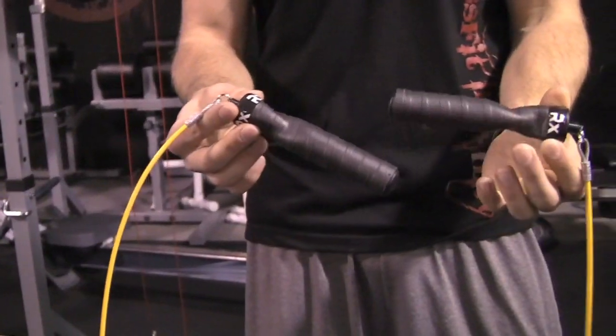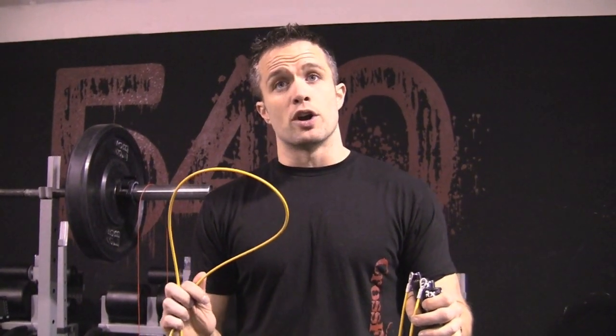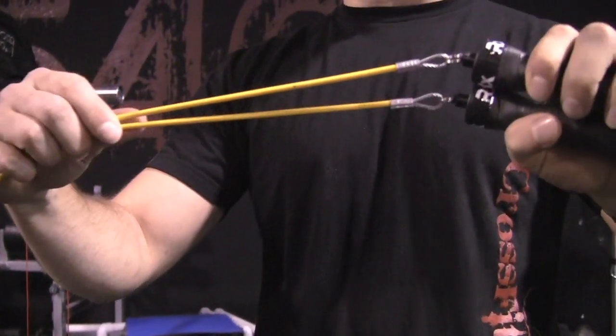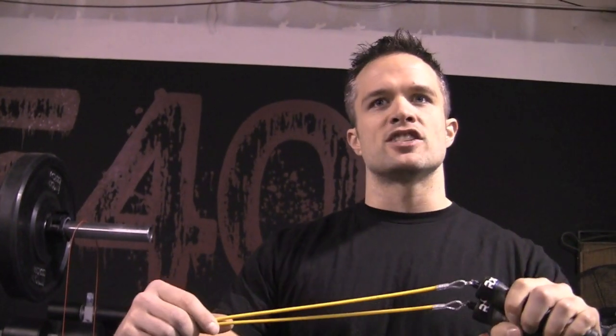This one's really popular too — it's the RX Jump Rope. You can see the thicker handles. The neat thing is you can order the thickness of the cable: the thicker the cable, the slower the rope goes around and the harder you have to work, but the easier it's going to be for a beginner to do a double under. The downside is they come pre-attached, so you have to order your length, because the only way to fix it is to order a new wire cable.